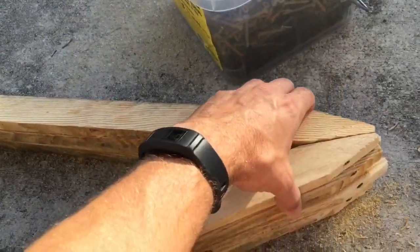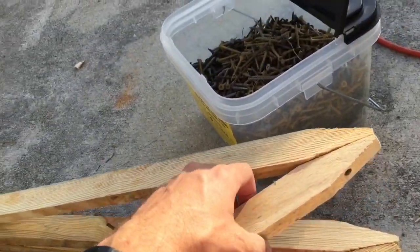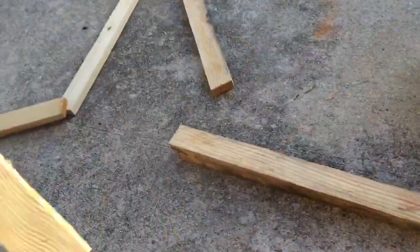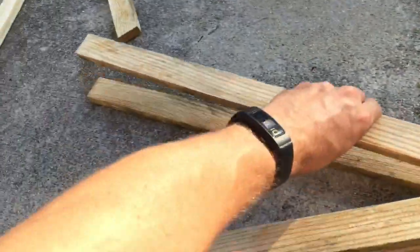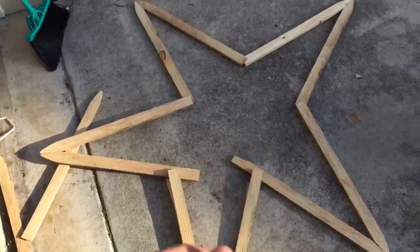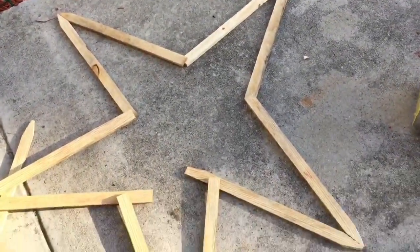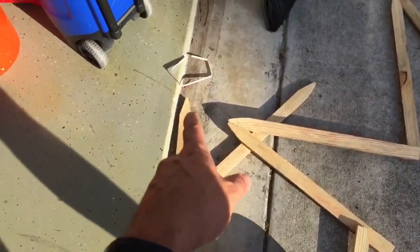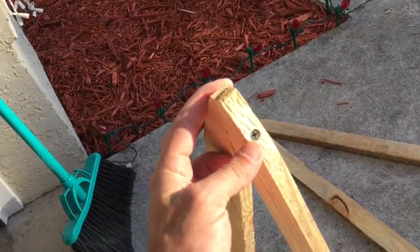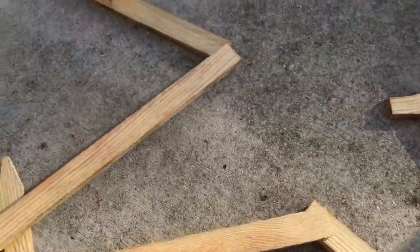I'm working on the star topper. What I've done so far is we had some stakes that were already cut, so basically I'm screwing five pieces together like this because it's going to be a five-pointed star. We'll just lay them out and it pretty much makes a nice-sized star. I'll go ahead and screw the pieces into each other — drilled a pilot hole, screwed one screw in. Once they're all together I might have to put some extra screws or supports in just to hold it, but that should do it.